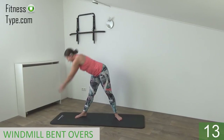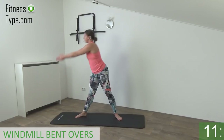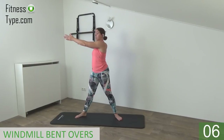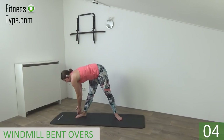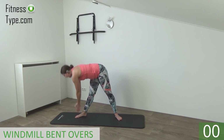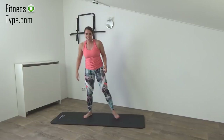Just a few more. Bend over, tap your toes, come up. And keep your back straight, shoulders low. We're going for the last one. Bend over and come up.